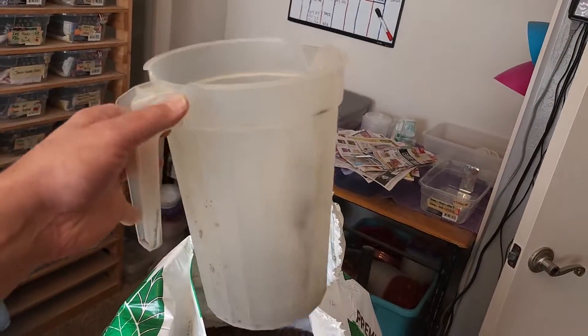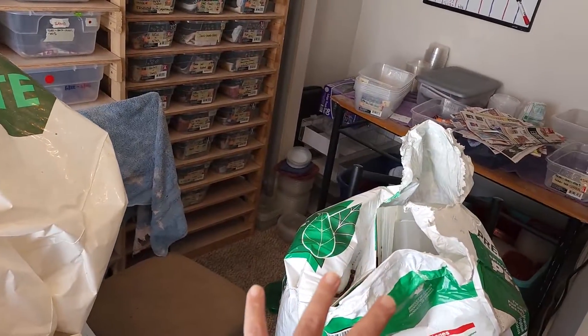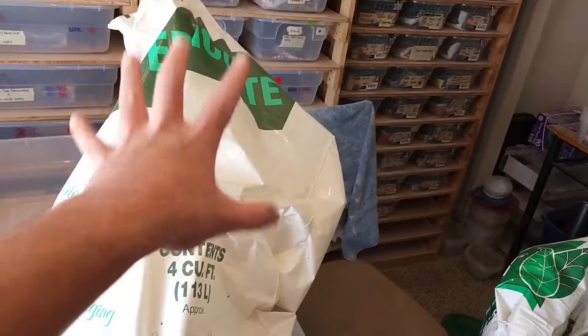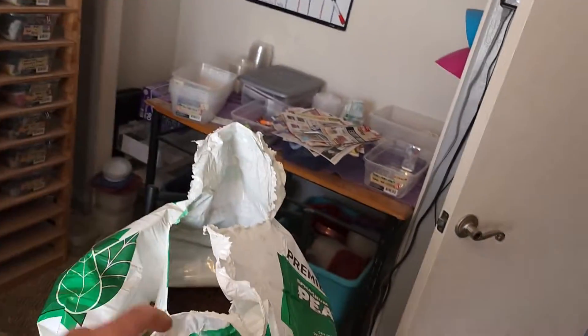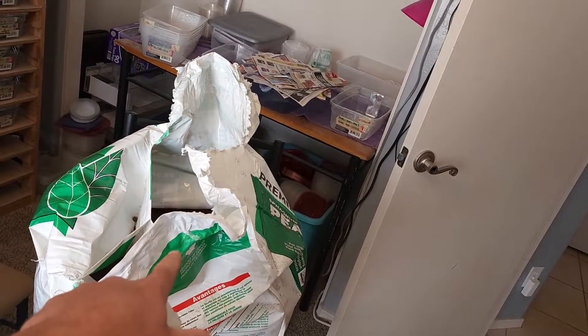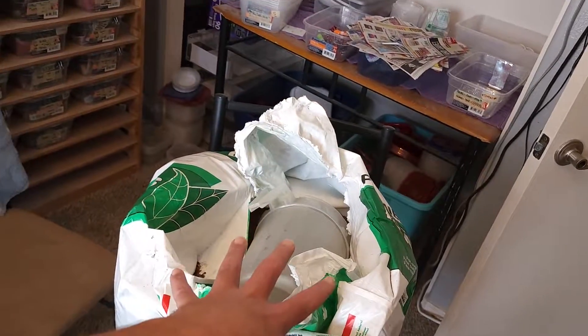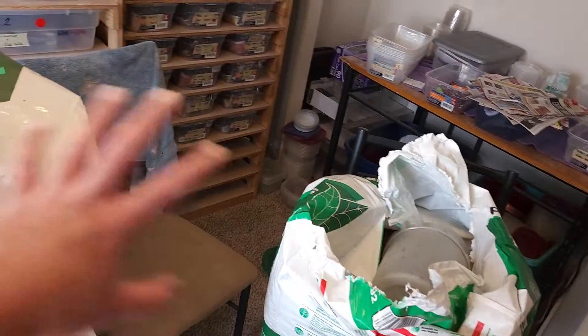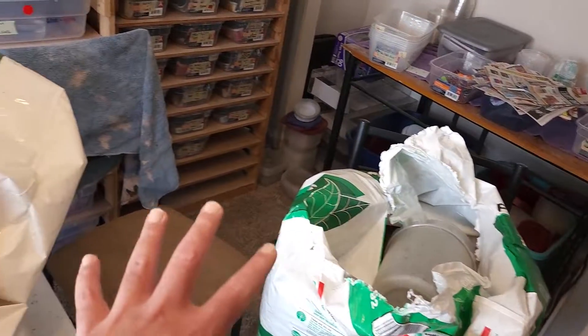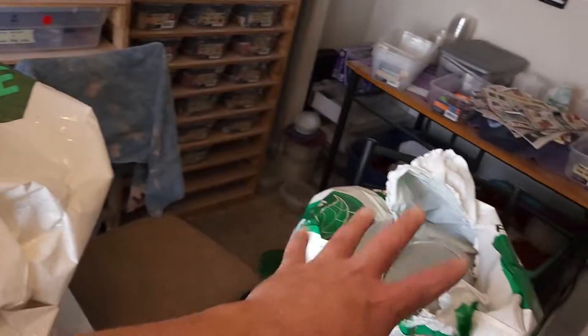So I started playing around with ratios. You don't want to do a one-to-one ratio. You want to do one scoop of vermiculite for every five scoops of peat moss. I did try the four-scoop method, but it was a little bit more vermiculite in the mixture than I would like. And I've been testing this out for months now.